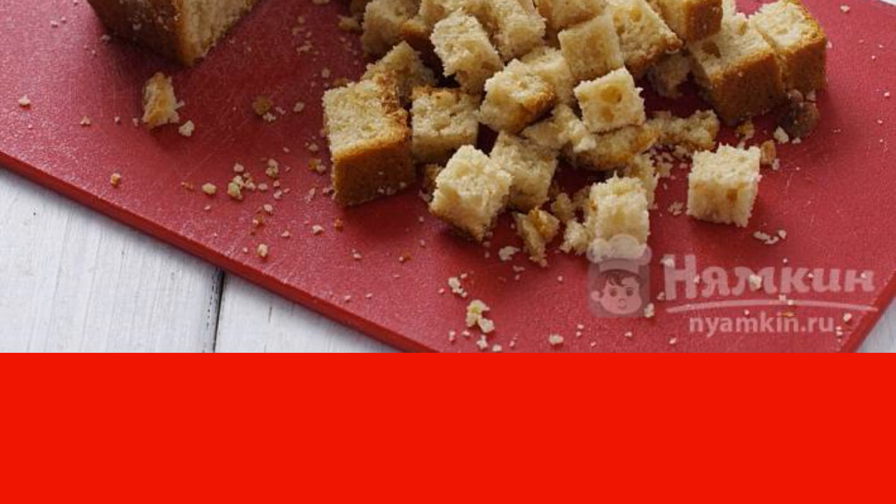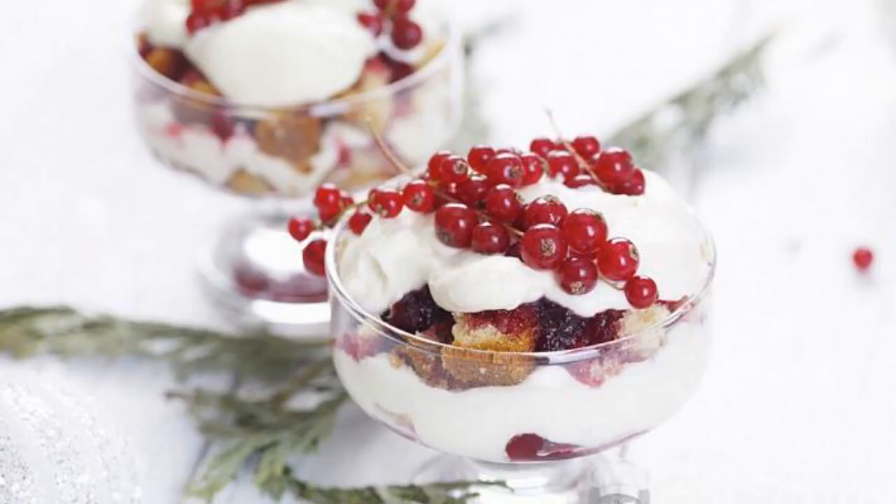After two hours, decorate the dessert with berries. The dish is ready. Enjoy your meal.